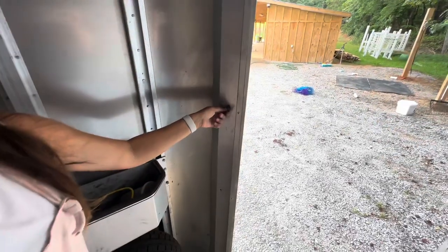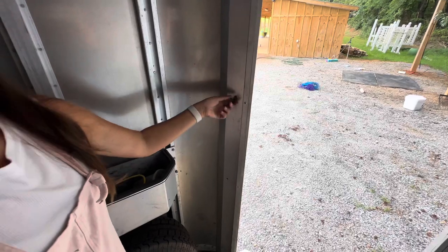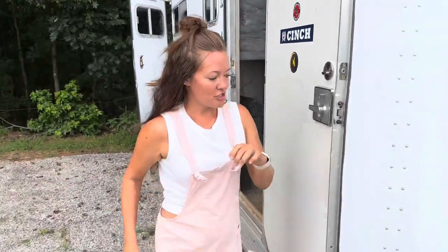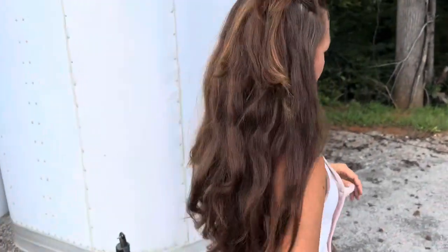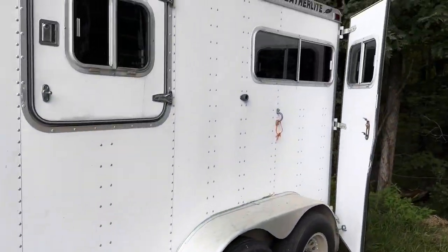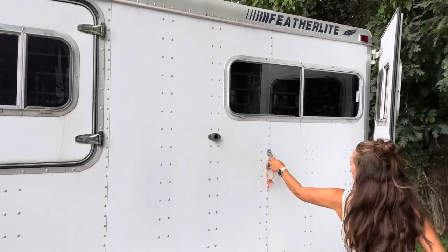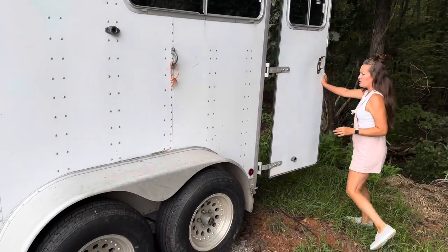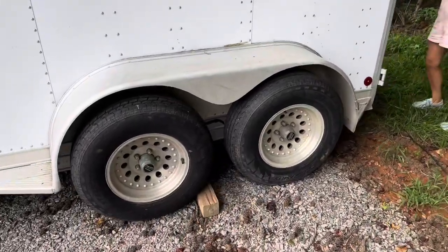This is the tack room dressing room area. Here is the light switch — it's not going to come on right now because it's not hooked up, but there are lights in here, including one above the door. I'll show you the other side as well — it's got one on each side with tie-up hooks. And if you want to get a look at the back, the brakes work and all the lights work.